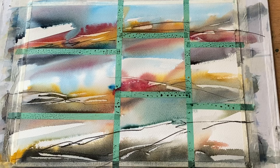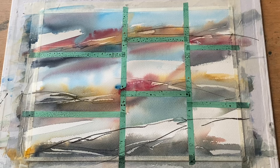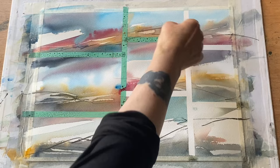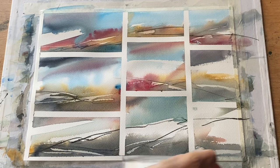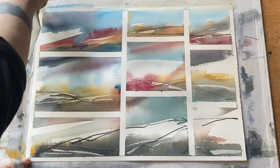Now it's time to let it all dry completely. Here's the dried experiment. You can see that everything has lightened quite a bit because of the colour shift that always happens with watercolour — it always lightens back a bit. Out of this mess and madness, let's see what we've got. It'll be easier to appreciate the colour blends and subtle shades if we remove all the tape, so we can look at each little square or rectangle and see what's happened inside them in a more abstract way.